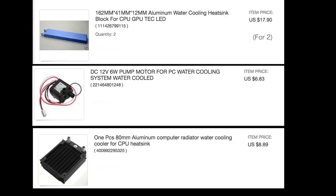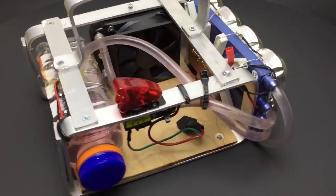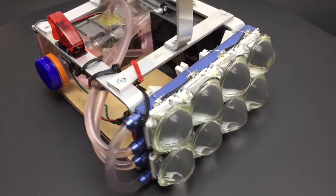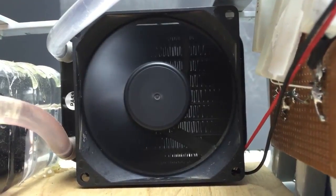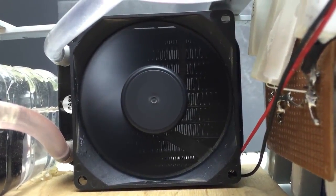The cooling system is from cheap eBay computer water cooling components. Water is pumped from the reservoir through two aluminum water cooling blocks that cool the LEDs. That heated water then goes through a small heat exchanger and then back into the reservoir.